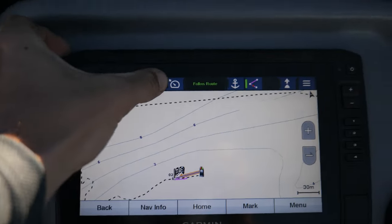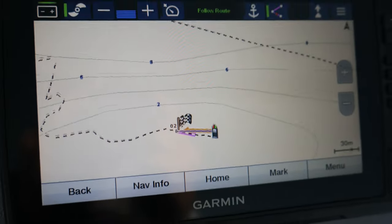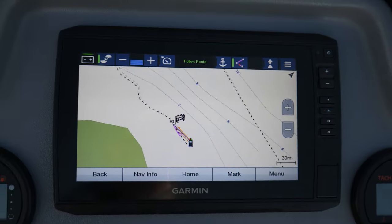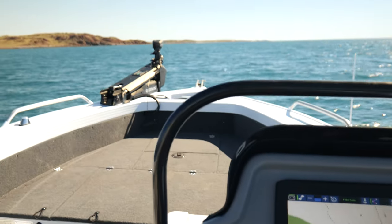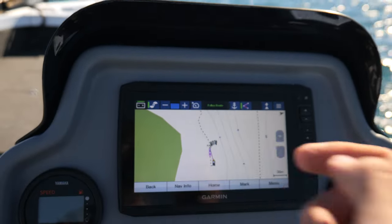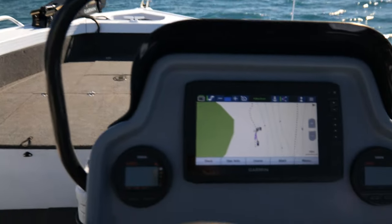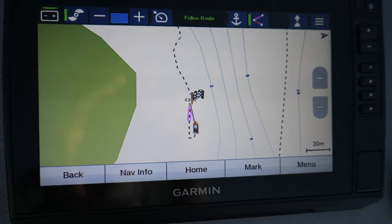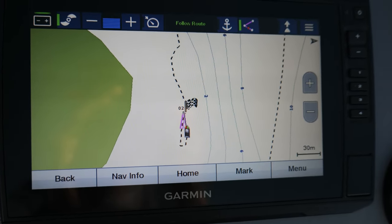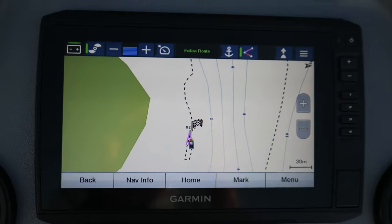It takes you there at the pace you set. I can obviously speed this up more — we're going to track back over to that flag. This is all hands-free at the moment, completely reliant on the sounder and the Force talking to each other. It's working its way over, and as it approaches the mark it will alert me.